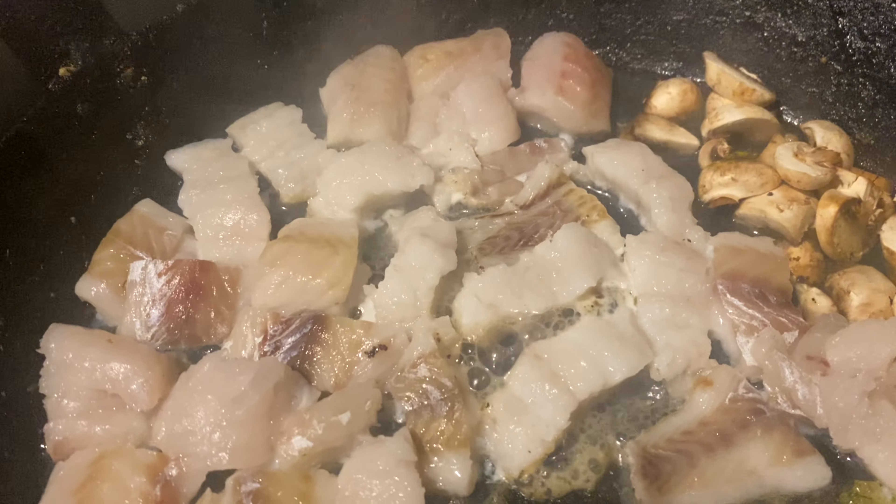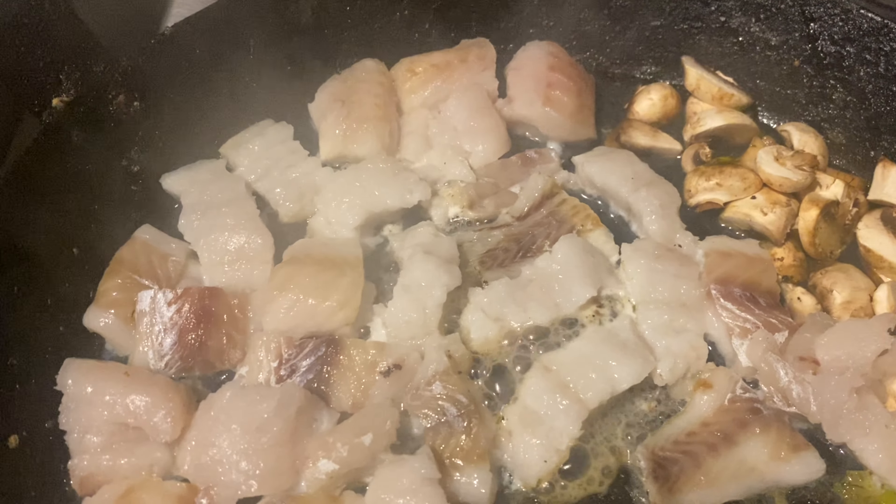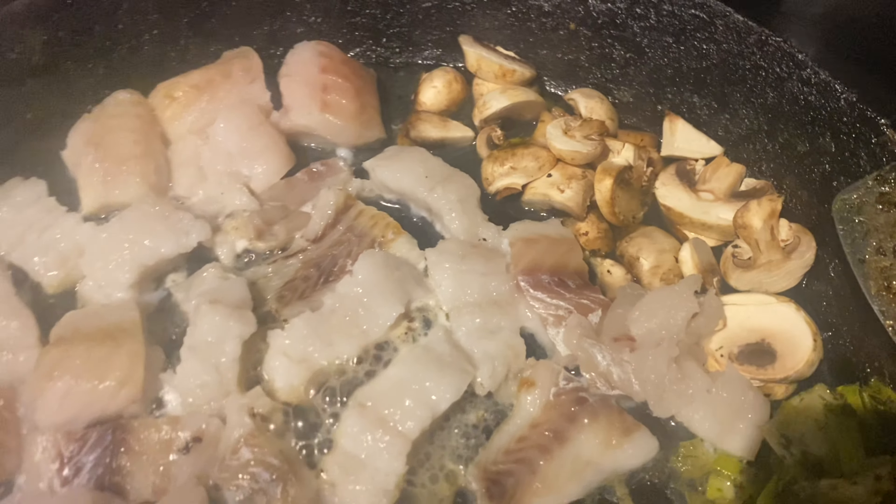You just want to fry the fish on a fairly medium heat, then turn it up towards the end just to crisp it up a bit. Then put in some mushrooms for some added texture and flavor.